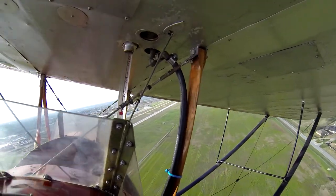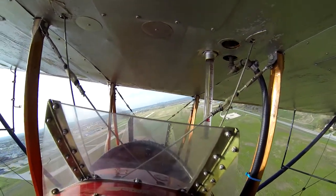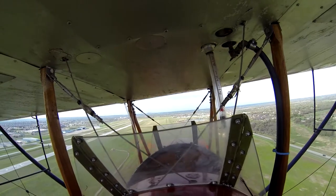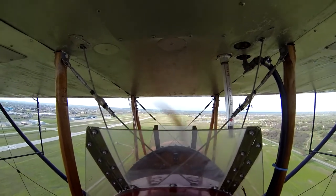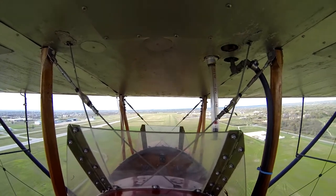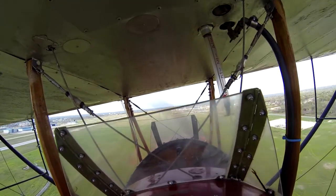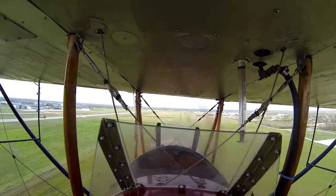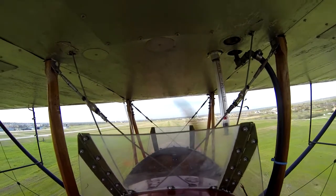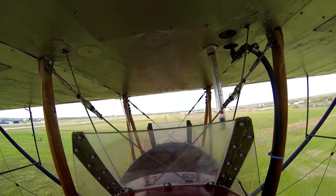Well hello and welcome once again friends. You may recall from the last video that the existing windshields on this CJ Pete and Paul were in dire need of replacement, because of the heavy staining that had occurred over the years of storage. Come on along as I kind of goof around and bumble along in the shop and try to put together two brand new windshields.